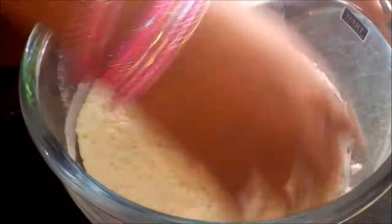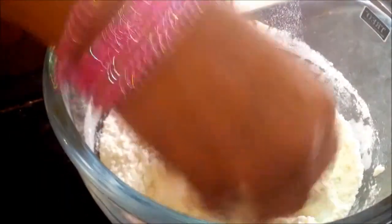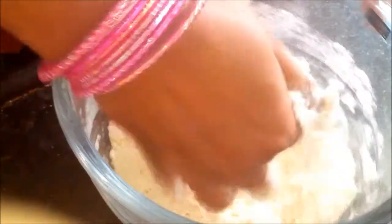We need to mix our dry ingredients first and then add our liquid ingredients. First we add our vegetable oil. Now mix it well. We need a breadcrumb consistency.